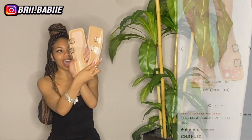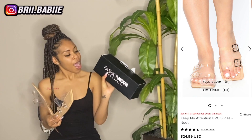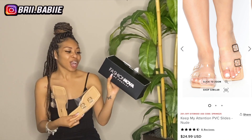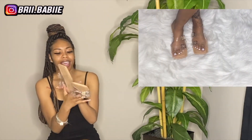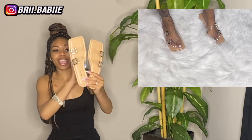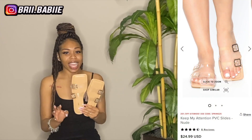So these are my last pair of sandals. These sandals are called Keep My Attention PVC slides, and I got these in a size 9. I had to get these because these are just regular clear slides — some slides I can just hurry and put on my feet. They're clear, so they match with everything that I have. So that's a plus — I don't got to worry about color coding or anything like that. These literally are just quick put-on-your-feet, let's-go type shoes.